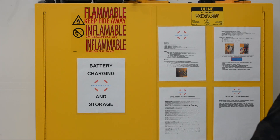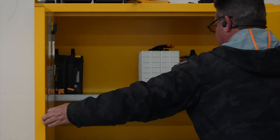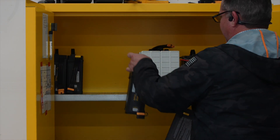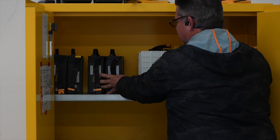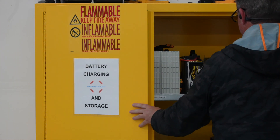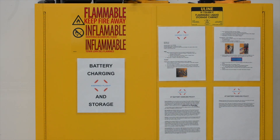We also recommend storing the batteries in a dedicated fireproof container and in an environment where temperatures generally would not exceed 25 degrees Celsius or 77 degrees Fahrenheit. For additional information regarding your aircraft's flight batteries, please visit inspiredflight.com and head to our support page.